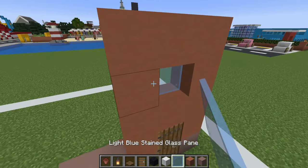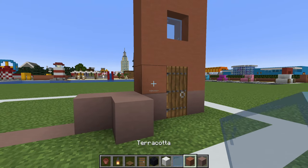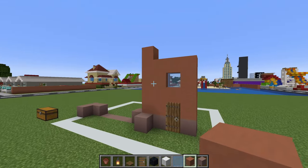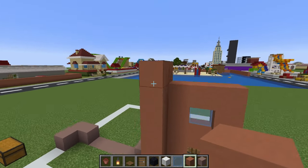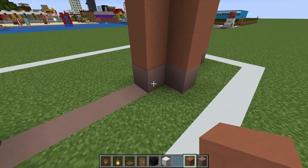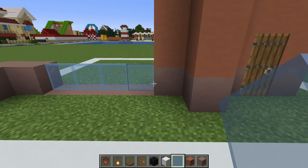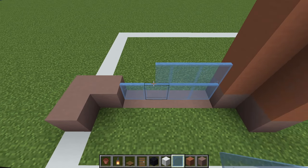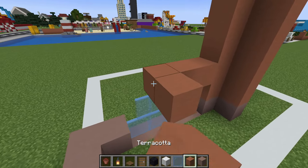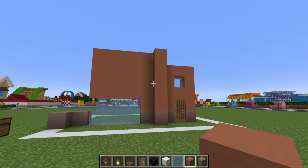Terracotta above the door with a light blue stained glass pane above that. We then want to place a row of terracotta left of this and make it one row higher. Extend the terracotta one row forwards also. Then place terracotta on top of the light grey terracotta here. We then want to place two rows of light blue stained glass pane on top of the row of light grey terracotta in the ground.